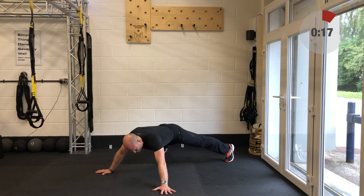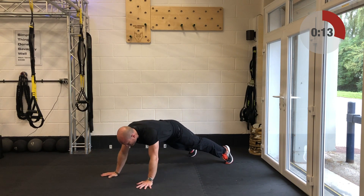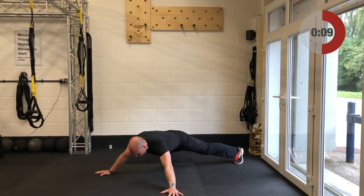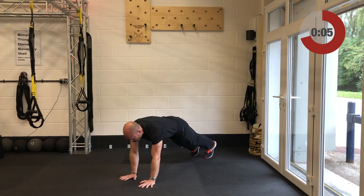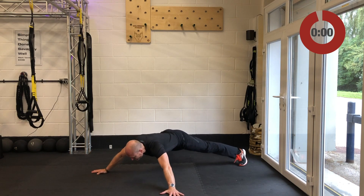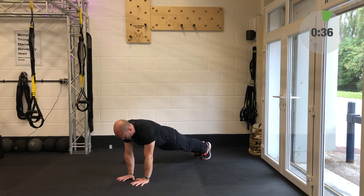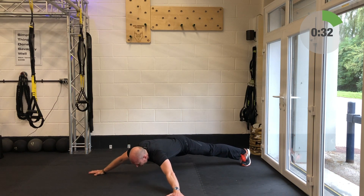Spider walkouts are up next — get yourself dialed in, get your body long and strong. You might be breathing heavy after the two-inch running place here, so take your time on these spider walkouts. You could use it as a little bit of active recovery — even though let's be honest it's quite a horrific exercise this one.